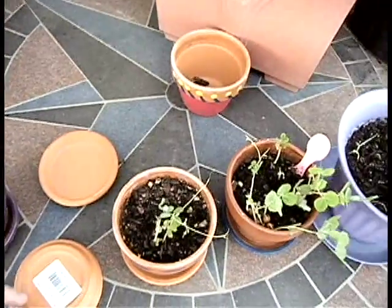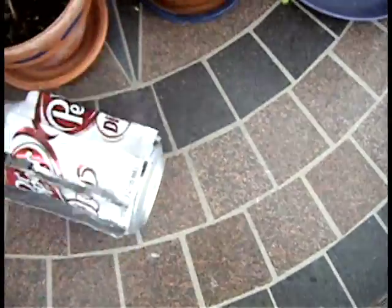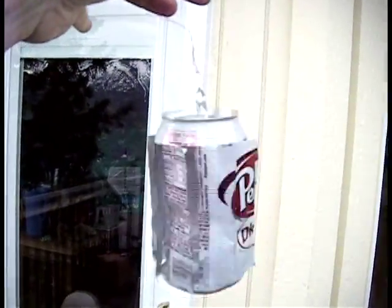I'll show you one more time how fast it spins, even with the thread all twisted up. It's slightly breezy out here right now, but you can see it — it obviously spins pretty well.